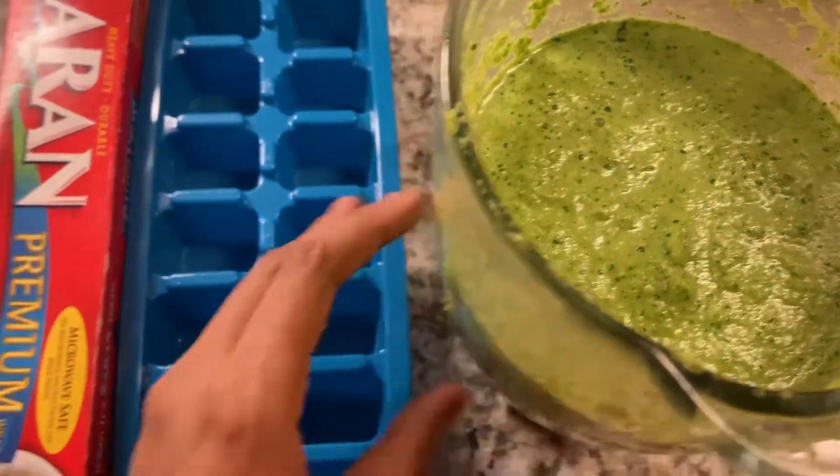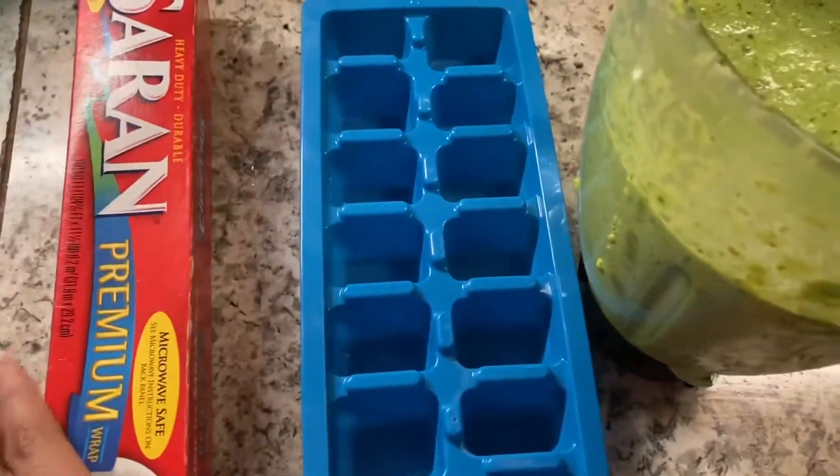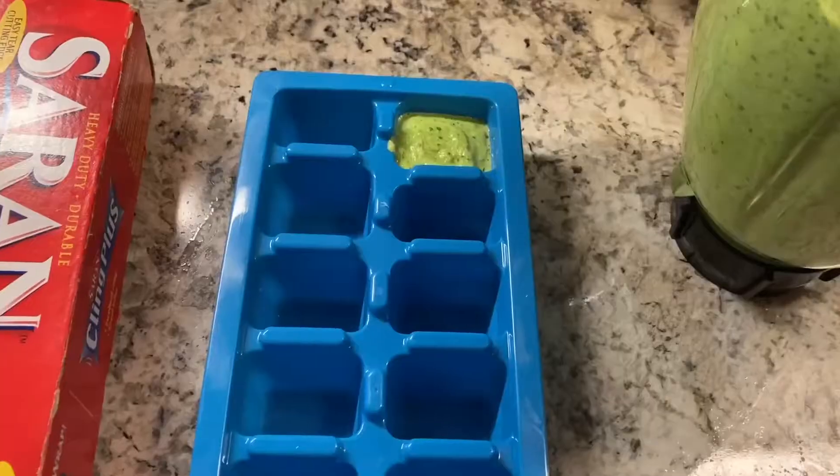So first you're going to need your green seasoning, you're going to need ice trays, and also some saran wrap. This is important.